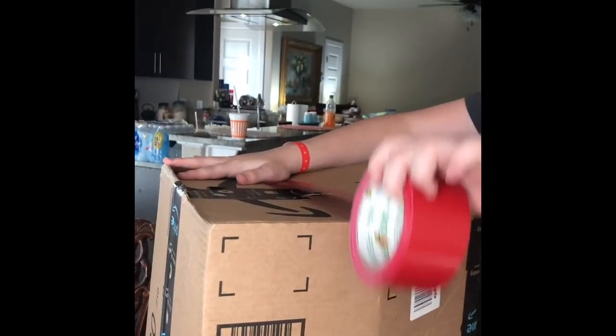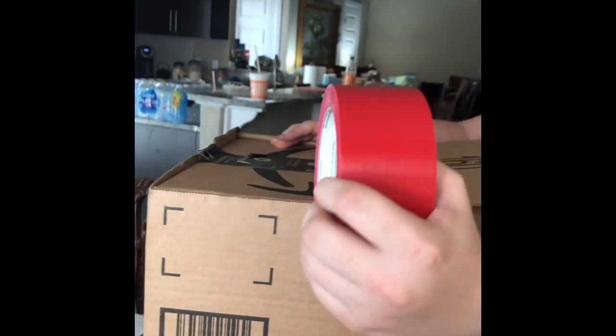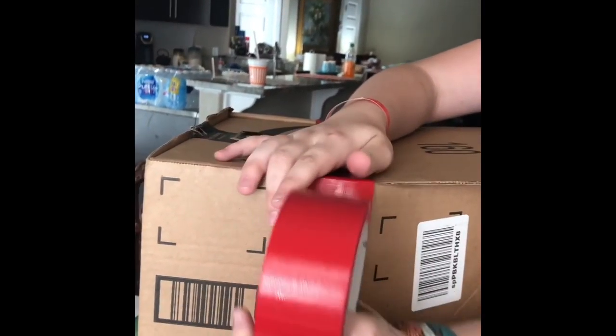Hey guys! So we are making a projector. First we are going to decorate it with tape. I mean you could do this after too, but Jackie wants to do it first, despite Mia's want. Jackie wants to do it first.